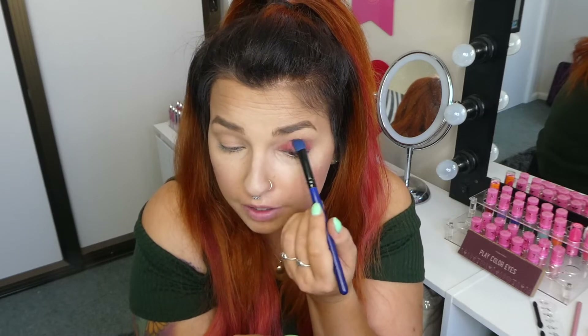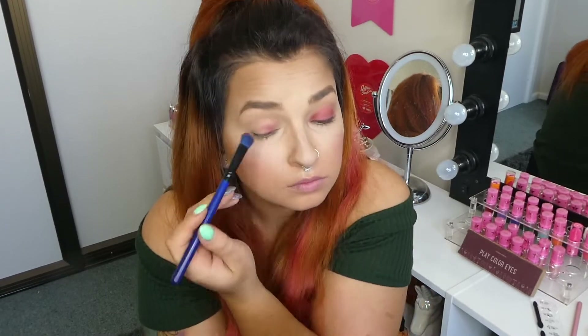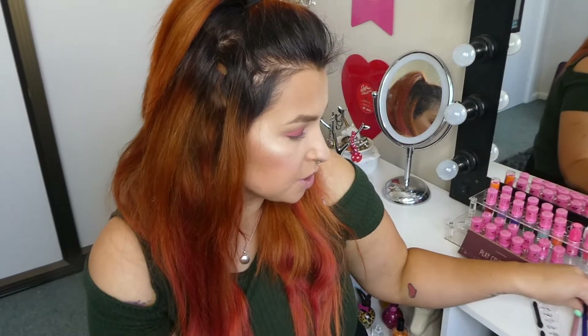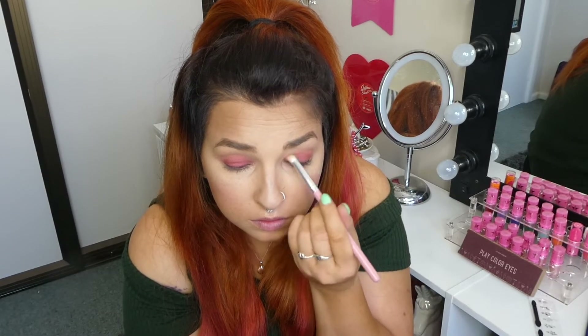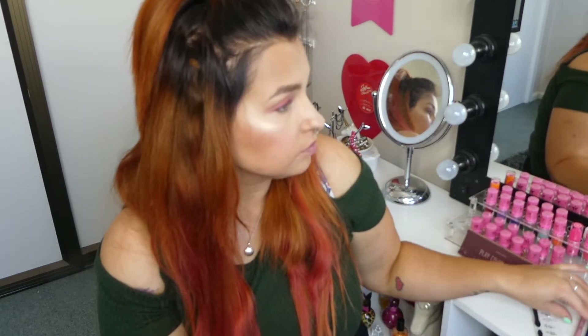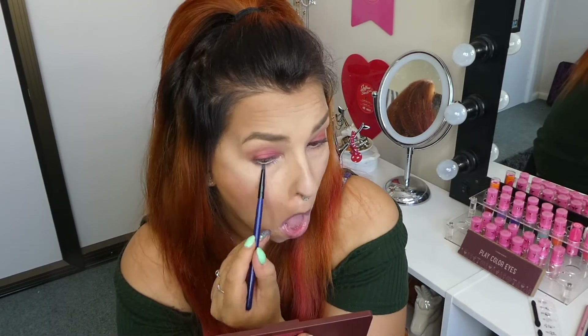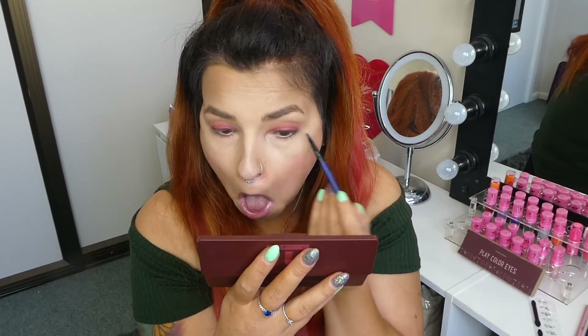It's a really nice pigment payoff — I'm only doing a few dips as you can see, and it's pretty, pretty good. I did that one a bit higher, so I think I'm just going to get my blendy brush and kind of blend that out a little bit more. I like how the colors are very easily blendable as well. And now for under my waterline, I want to go for this brown here. Then I'm just going to add a little bit of this dark shade to the outer corner.